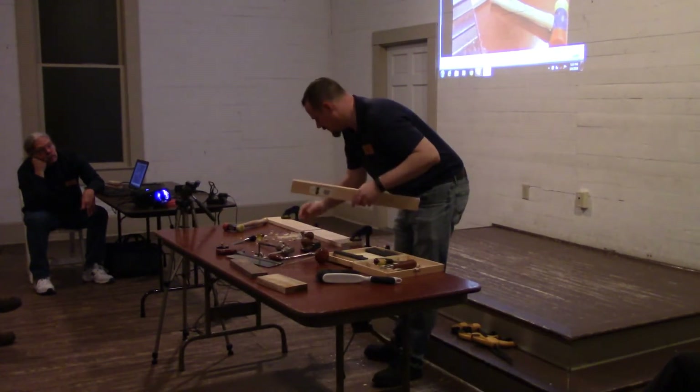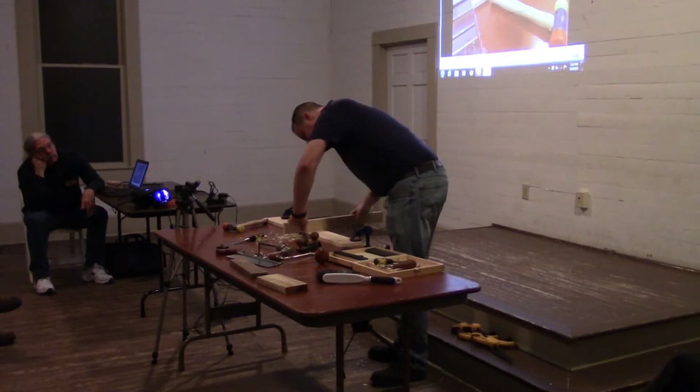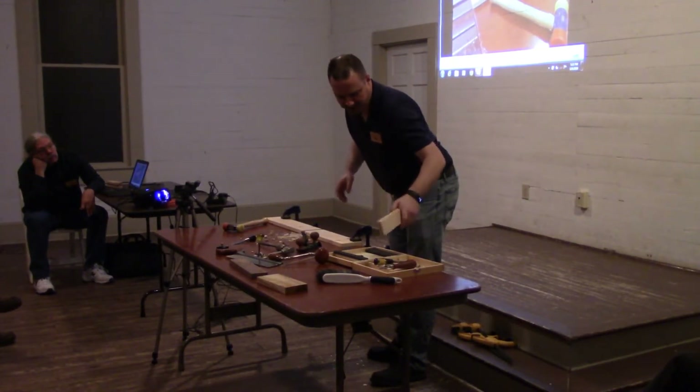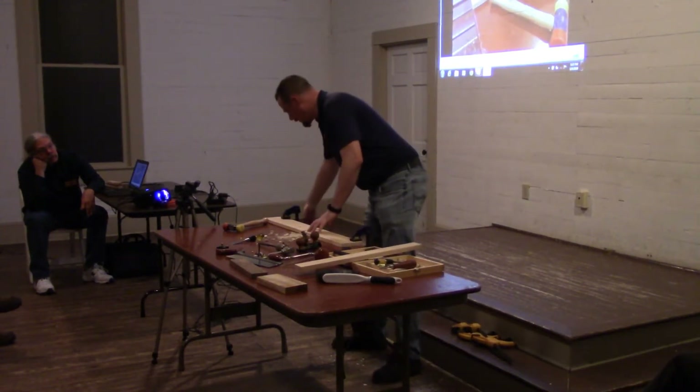I'm going to go ahead and pull that. Does this actually fit? Well, with a persuader we can get it in there, but I'm not going to go that far today.